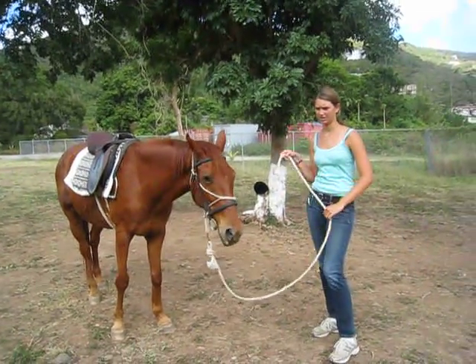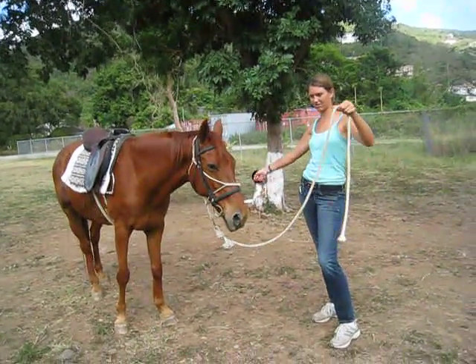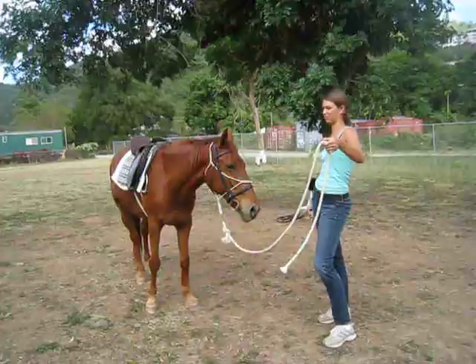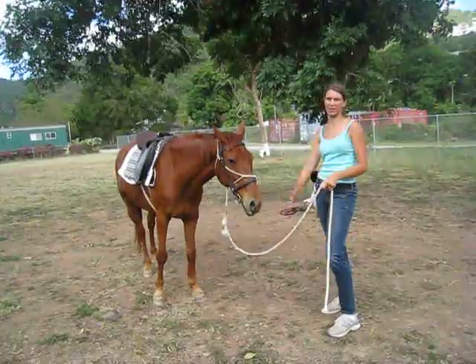One is simply lifting your hand — he's not going to do it now because I'm not actually going to ask him. Two is when you start to raise the stick. Three is when you really raise it and show it to them. Four is when you start swirling it in the air and start hitting the ground.